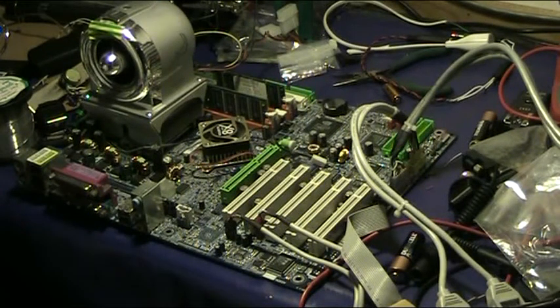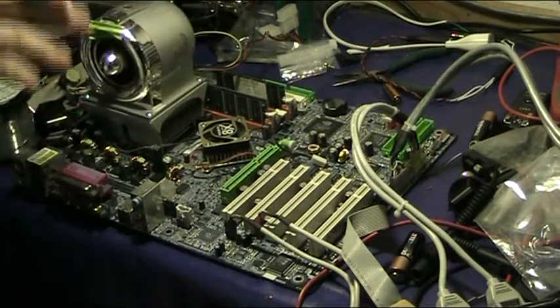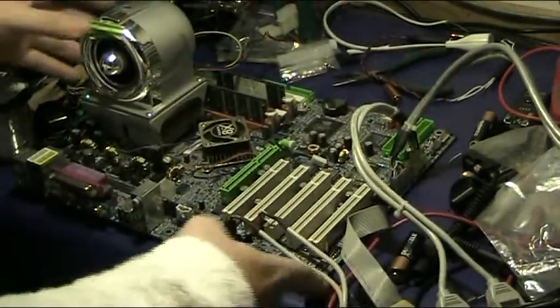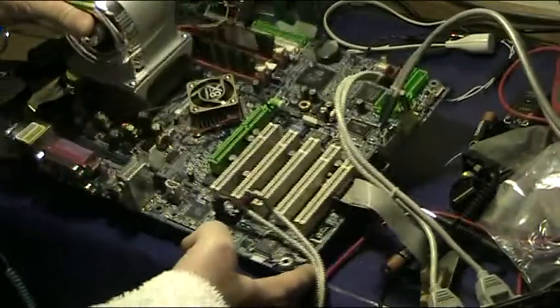Good morning YouTube. This is a quick and dirty video to answer the question of what is a PC, how does it work, what are the bits and pieces. It starts off with a motherboard, like this, and the motherboard literally is the mother to all the other components that make up the computer.